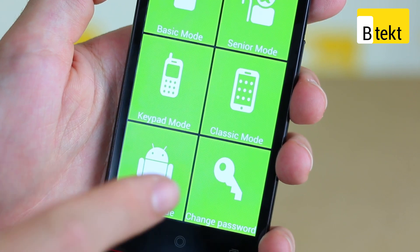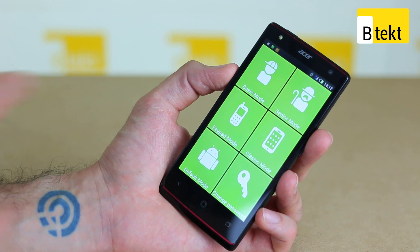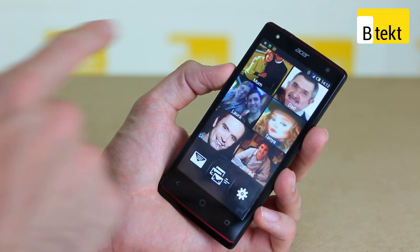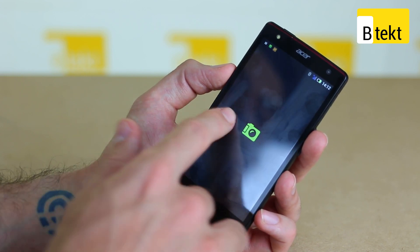Finally you've got Default Mode, which takes you through to the standard Android experience, and an option to change your four-digit password. If we tap through on Basic Mode, you can see you've got six contacts. Swipe left and you go to Gallery; swipe right and you go to your camera.